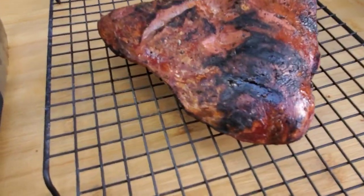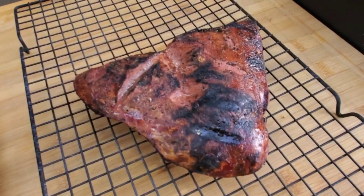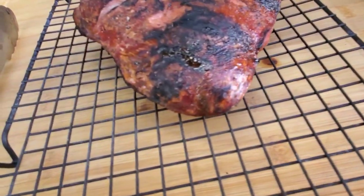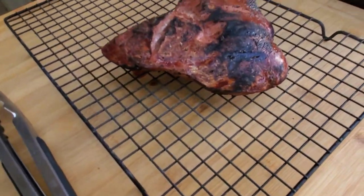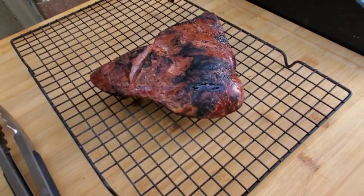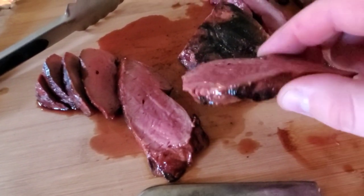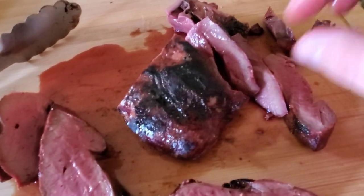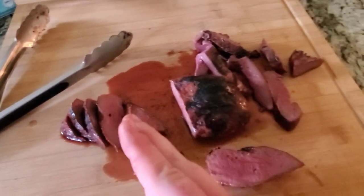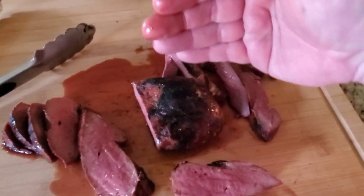All right, so there's what we have — still looks pretty juicy. We're going to let it cool off and rest for just a minute, then cut into it and you'll see my reaction to eating beef heart for the first time. I evidently didn't film the cutting, but here's what we've got. There were two different grain structures, so I cut this way and then this way across it. I think we got a pretty good cook on it.